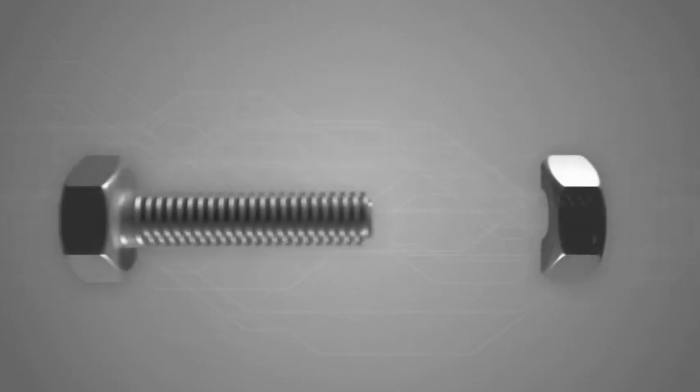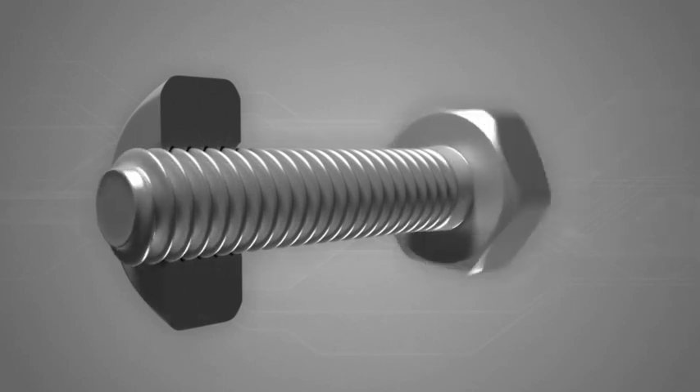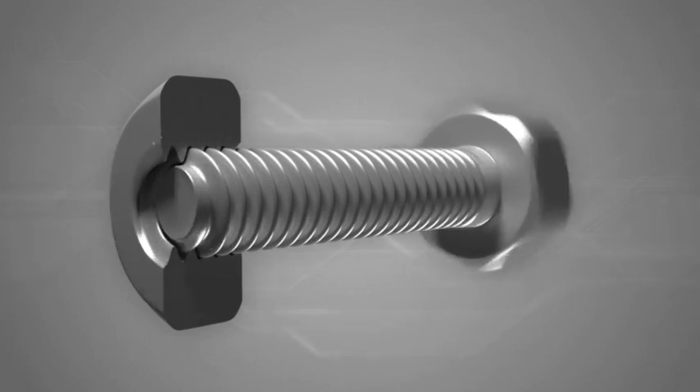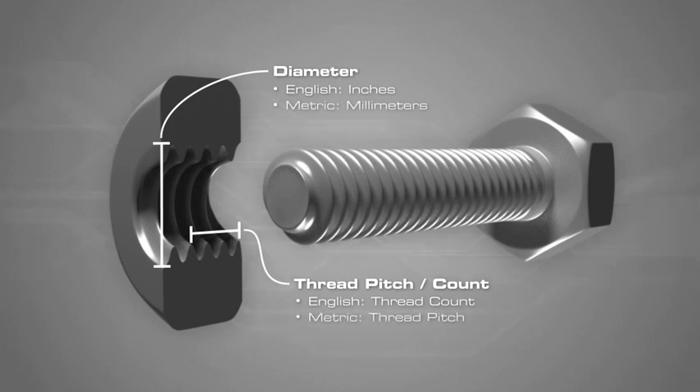A nut is a type of fastener with a threaded hole. They are used with bolts to secure objects together. Nut size is determined by the diameter of the hole and the thread count or thread pitch. The diameter and thread count must match the bolt that will be used. English units use inches and thread count, and metric units use millimeters and thread pitch.